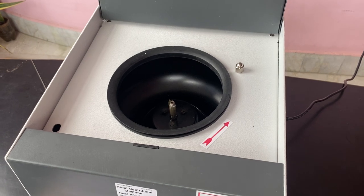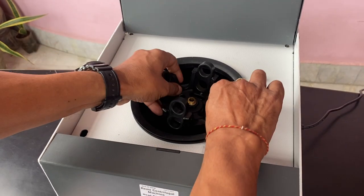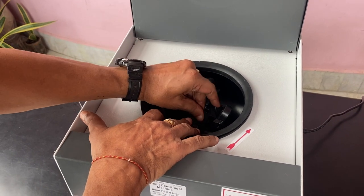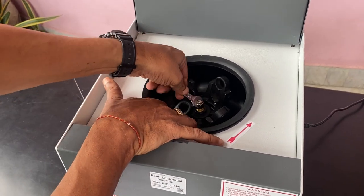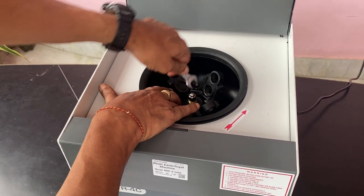You have to open the center pillar screw. These are the tools provided — one key and another is a lock. Here is the top side. Press it and screw the knob here. Fix it and tighten it with the key provided.